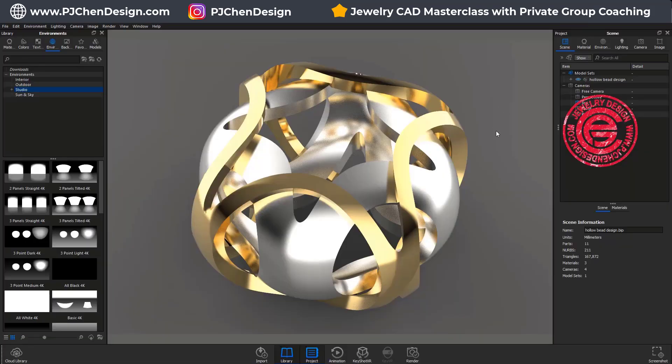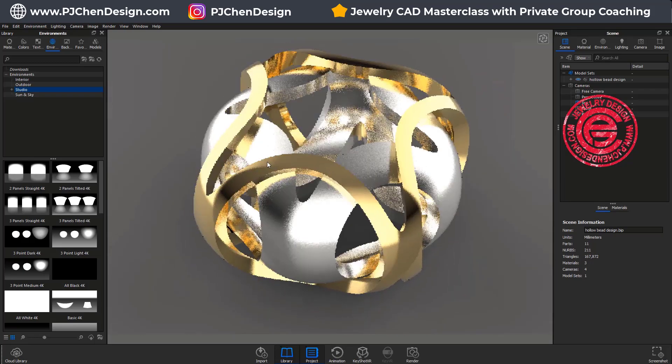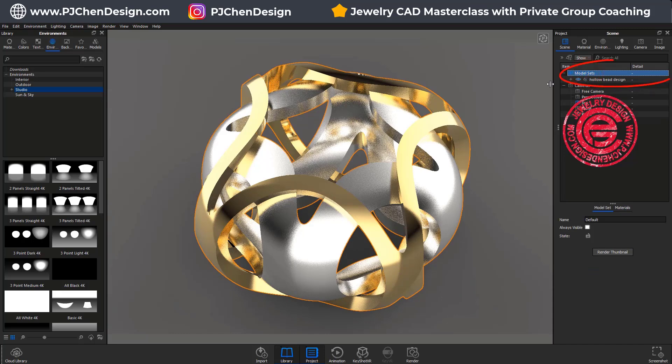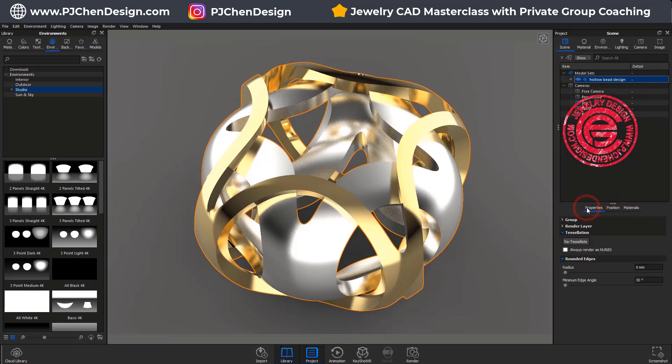So in KeyShot, we have a model imported and we've set up the lighting and the material is already applied. As you can see, the edge is really sharp here. You can come in over here and select your model, so everything will be highlighted with the orange border. Then come down to the bottom where you have the property, position, and material. We want to choose the property tab, and under the property you have round edges.